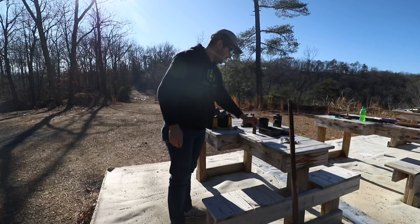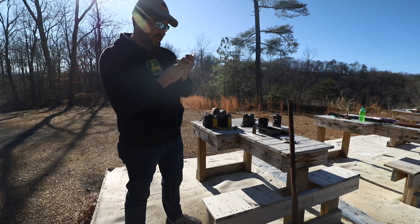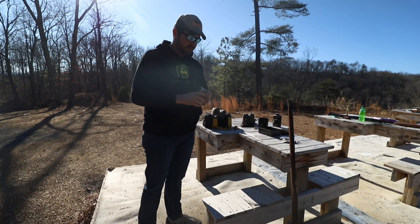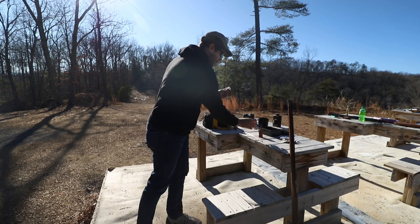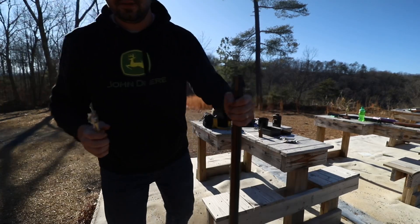All right y'all, I'm going to show y'all how we're going to load this. We're going to be starting off kind of on the high end of the scale — 30 grains of powder. That's the max charge for this gun. We're going to start off with that, group it, and see how it does. I don't imagine it's going to group really well with it, but 30 grains of powder — let me get y'all in close.